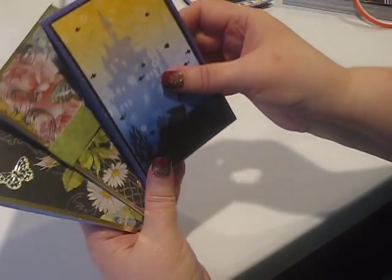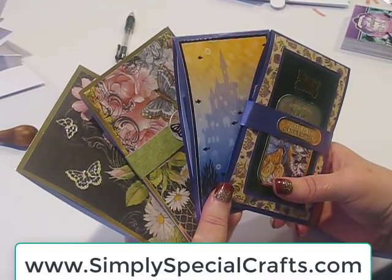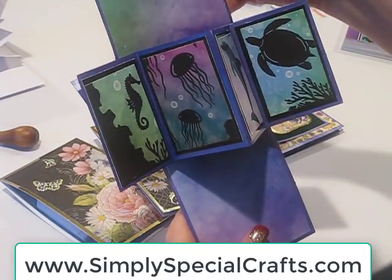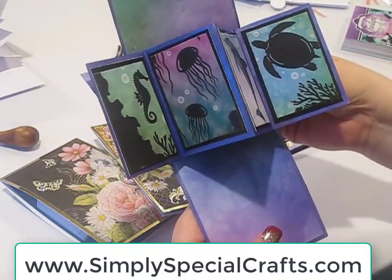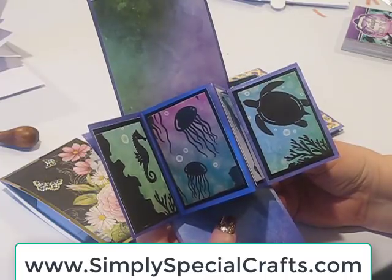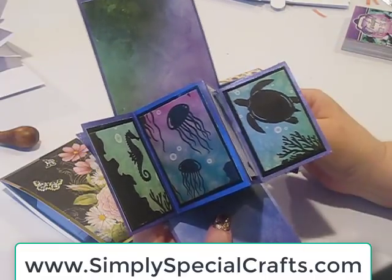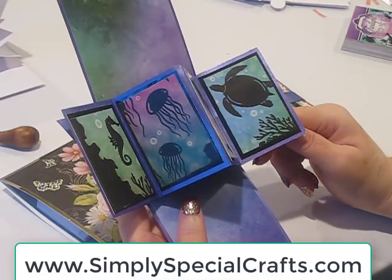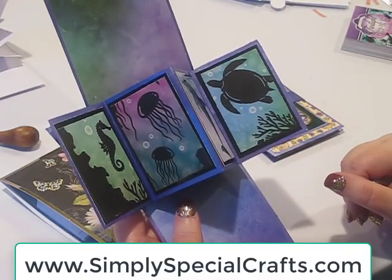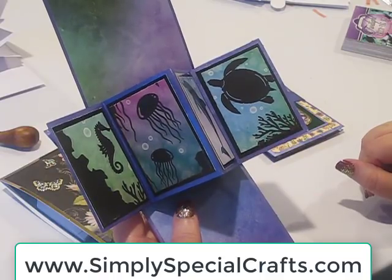This is what we've been looking at today - the twist and pop cards. You can see just how quickly and easily you can put together a card that is really amazing when it's opened. I hope you've enjoyed this video. If you do enjoy our videos, please follow us on YouTube - that helps us increase our ratings. We'd love to have you following us. If you haven't signed up for our newsletter, please feel free to do that - I'll send you a notice of any new videos along with a list of all the supplies we use. I'm Debbie from Simply Special Crafts, and we'll see you next time.